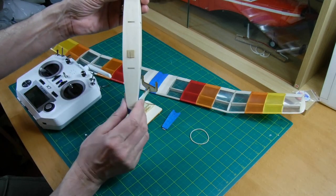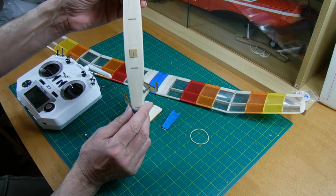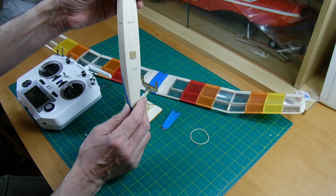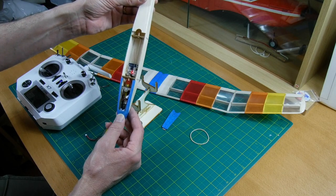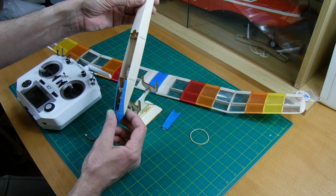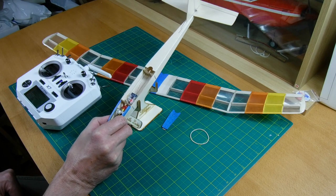Underneath, you can see I've put a hook. Most of these have been built really for slope soaring, but I'd really like to get it on a nice lightweight high start. I'll probably use 1/8th or 1/16th rubber to make up my own little high start for this and a few of the other lightweight gliders I have.